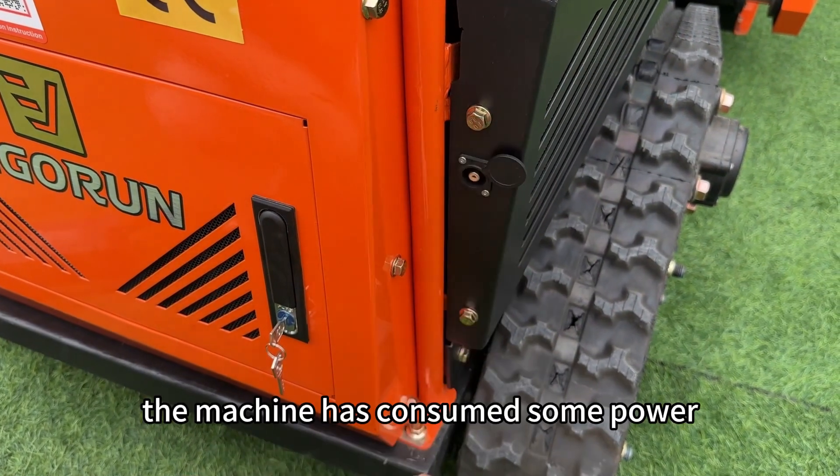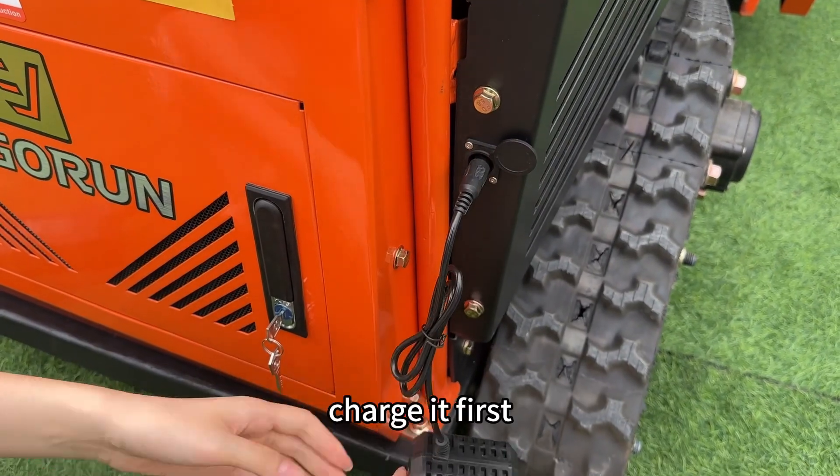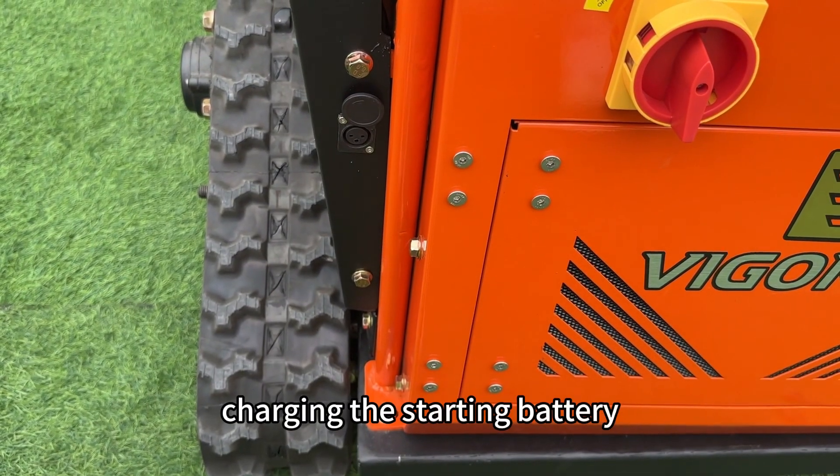First, the machine has consumed some power due to long-term transportation, so charge it first. The machine has two charging ports, one of which is specifically for charging the starting battery.